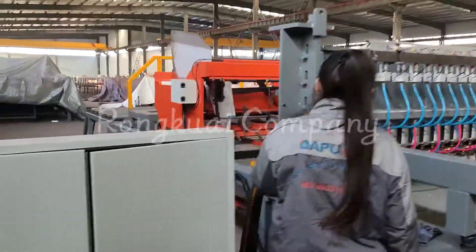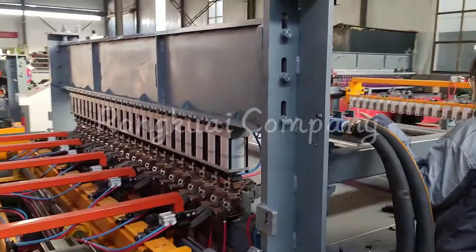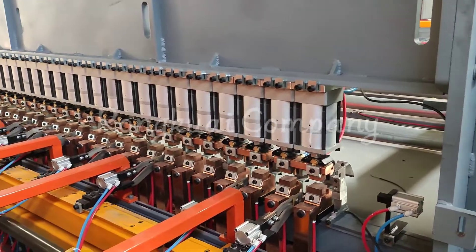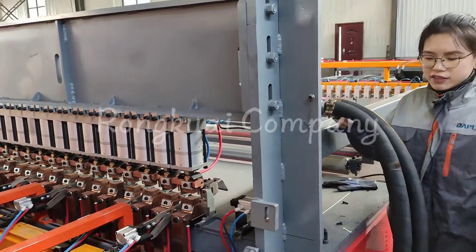This is the main welding part of this machine. It is also controlled by SMC air cylinders. This kind of air cylinder can save energy and has a longer service life.